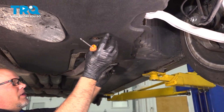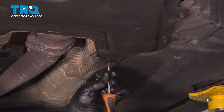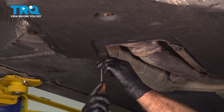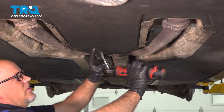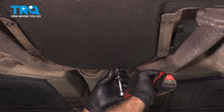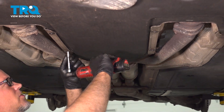We're gonna remove this panel. In the back here there's two Phillips head screws — take those out. Use a Phillips head screwdriver there and over here, take those out. Then the rest are 8 millimeters. Just use an 8-millimeter socket. Back by the transmission.